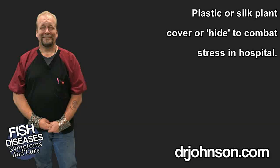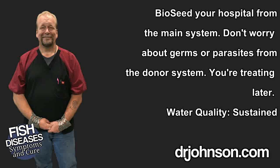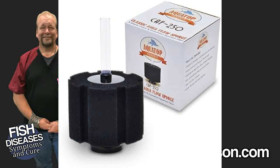Buy a spray of silk plants to put into the hospital facility to provide the fish with much-needed cover, also known as a hide, to minimize the impact of stress and crowding. Bioseed this hospital facility from your existing facility. Bioseeding is the transfer of bioactive organics and beneficial bacteria from your existing donor system to the new sponge filtration system — sponge filters lend themselves especially well to this technology, not so much hang-ons or canisters.